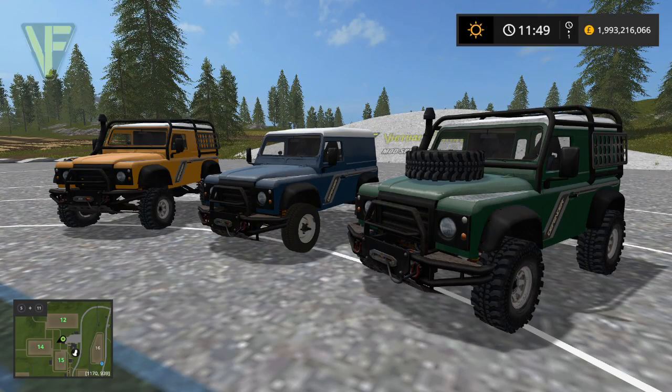Hello and welcome along. Today we have a mod spotlight on the Land Rover Defender 90. Full disclosure, this is a mod that has been heavily modified by me.